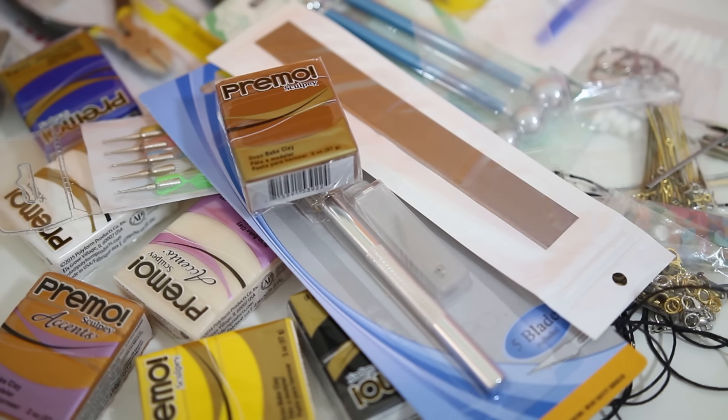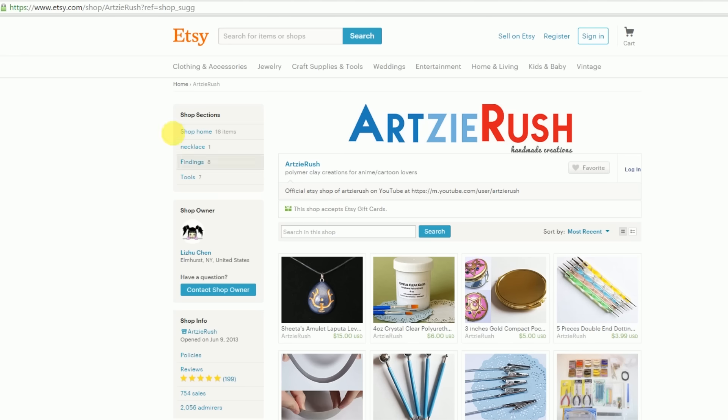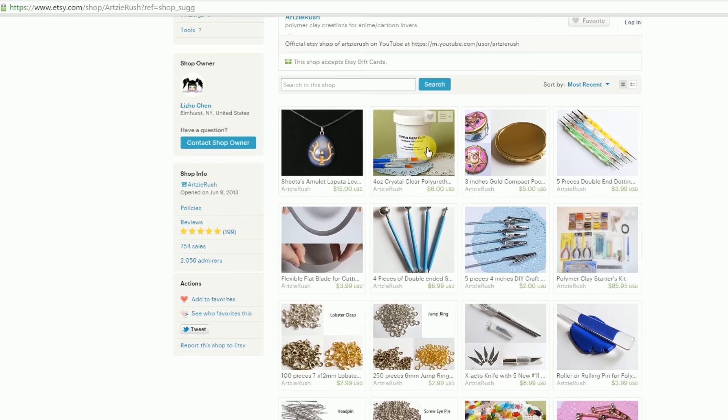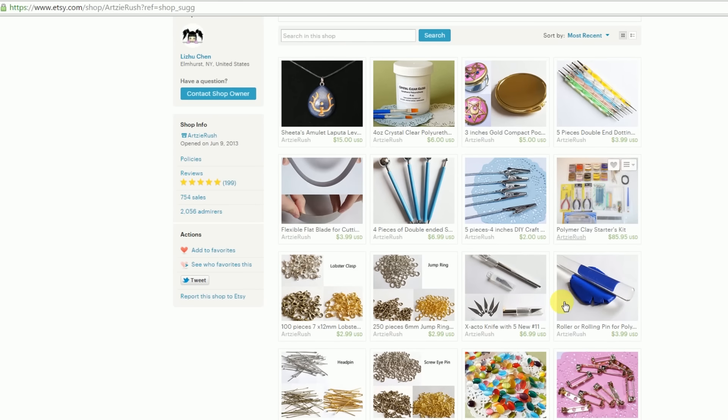For now, I only have a small quantity of this kit available and it only ships within the U.S. due to expensive international shipping fees, so it's not going to be available outside of the U.S. But I do have some of these tools available individually on my shop, which you can check out — I have the link down below. If you want to get the polymer clay starter's kit, it's also only available on my shop because that's the only shop I have.